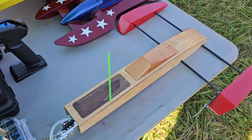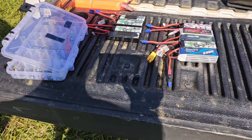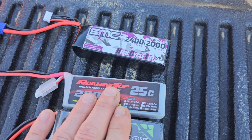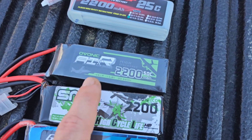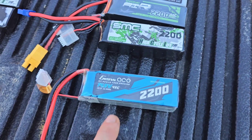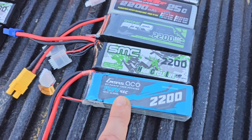We are going to be running the shrimp and I have got this really cool idea to test all these batteries. SMC high voltage Roaring Top 25C, a 75C, this is an Ovonic that is a 50C, then this SMC is an 80C, and then this Gens Ace is a 45C.